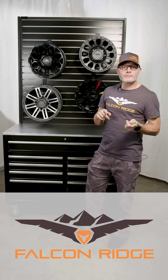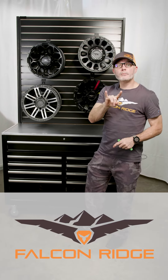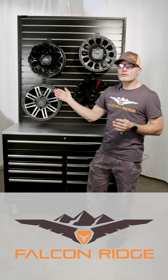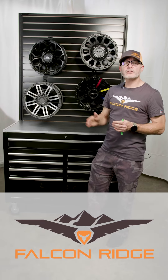They all come in two rim sizes: a 14-inch wheel and a 15-inch wheel. Two bolt patterns for all of our wheels — a 4x156 and a 4x137 — that fits most modern UTVs out in the market. And then one offset, which is a 5+2 offset.